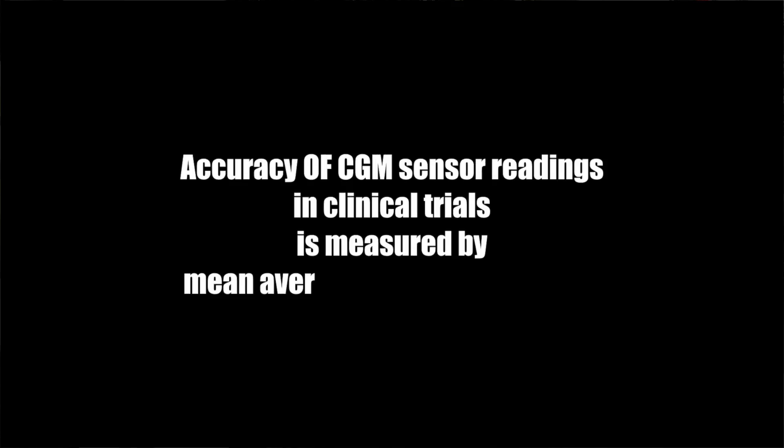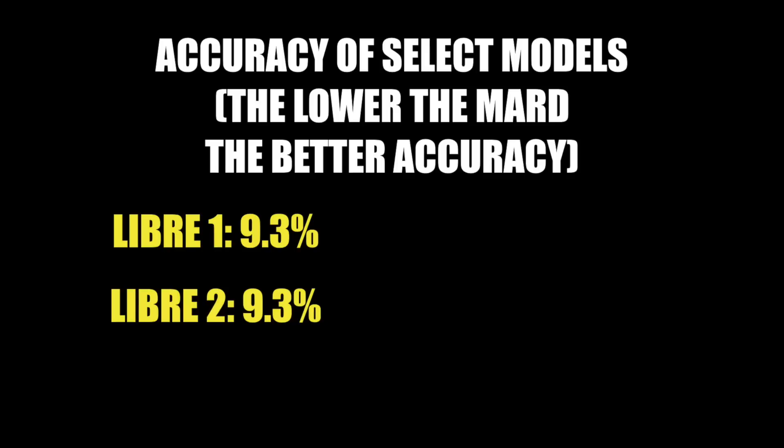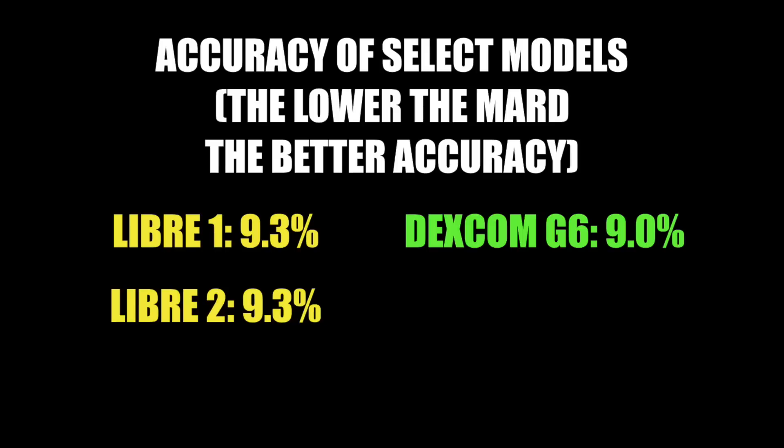In the real life of a real diabetic like me, you still have to do some finger pricks. The main thing I want from a CGM is that it's accurate and lasts for the whole period it's meant to last. Accuracy of CGM sensors in clinical trials is measured by Mean Absolute Relative Difference, or MARD. The lower the MARD, the more accurate the sensor. Libre 1 and Libre 2 both have a MARD of 9.3%, and Dexcom G6 is better at 9.0%.